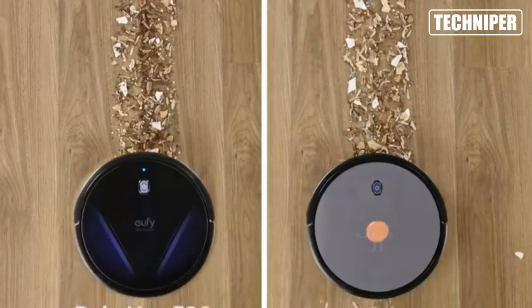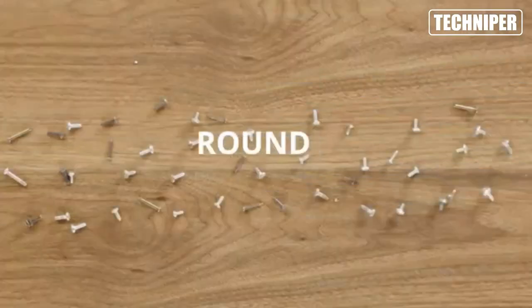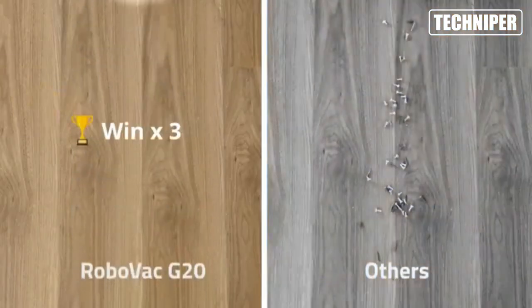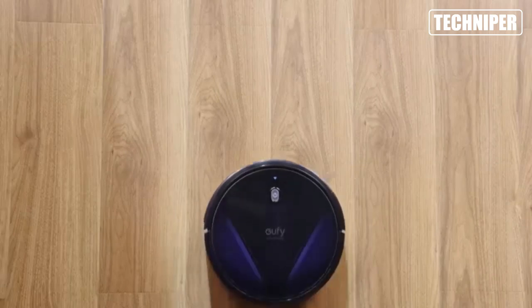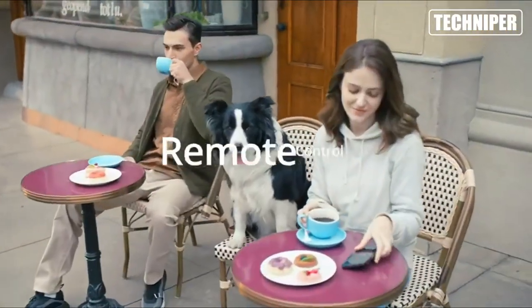And with its quiet operation, you'll hardly even notice it's there. And if you're an Alexa user, you'll be happy to know that the RoboVac G20 is compatible with Alexa, allowing you to control it with your voice. Simply say 'Alexa, start cleaning' and let the RoboVac G20 take care of the rest.